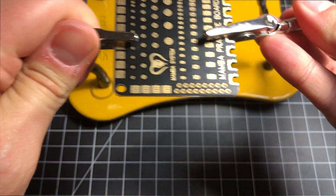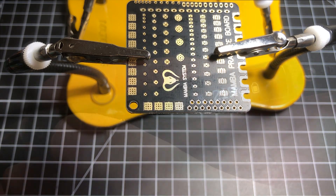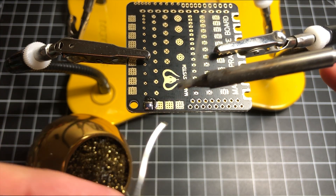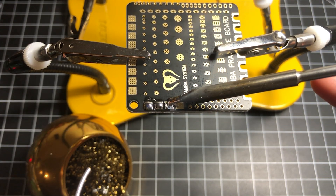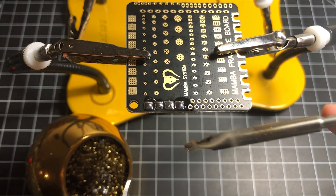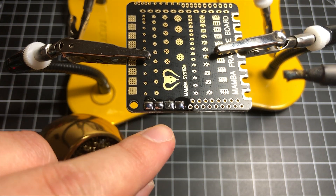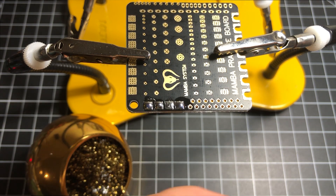Let's go ahead and solder an XT60 connector. I'm heating up the iron here. A little flow — there we go. I'm just going to flow these pads. See that? Now you can even check to see that you floated the pads, nothing is touching, everything looks pretty good. I'm happy with that.